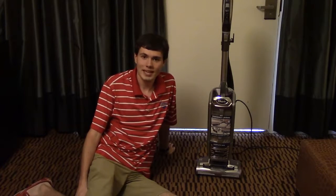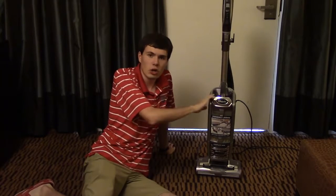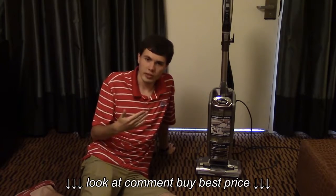Hi, LogDrag321 here with VacBin.com, and today we're going to be doing troubleshooting and maintenance on the Shark Rotator Powered Lift Away Deluxe Vacuum. So let's get started. First, let's talk about maintenance, then we're going to go into troubleshooting.